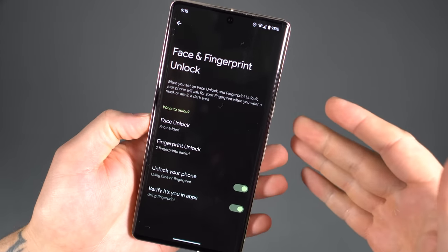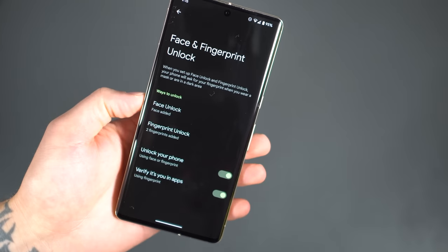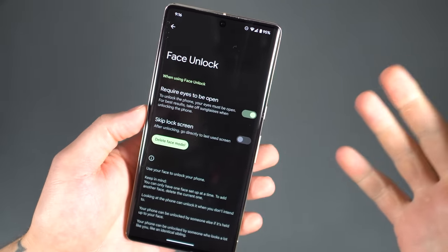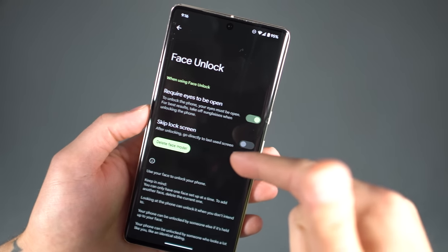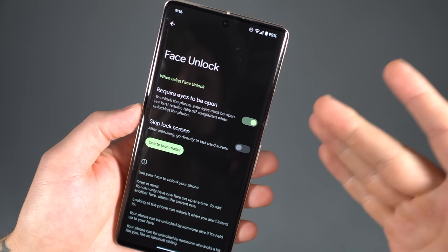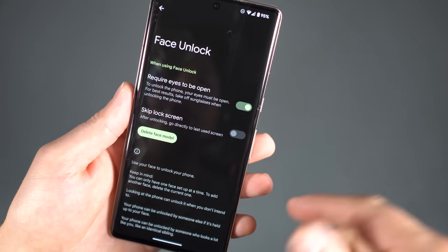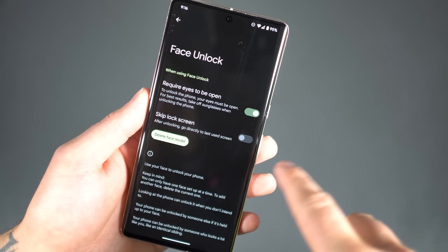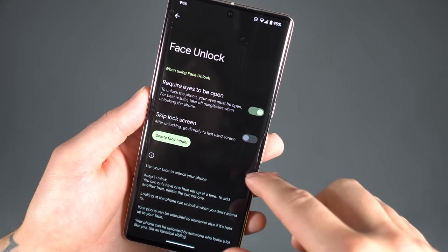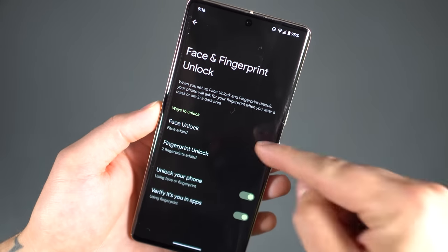During the initial setup process, it's going to ask if you want to add a fingerprint and if you want to add facial recognition. If you didn't get through that in the actual setup process, now's the time to do it. You can add your face here, find all the options for it, delete the original face model, reset it. You can find additional settings like requiring your eyes to be open, skipping the lock screen, and more. I don't want to skip the lock screen — I want it to unlock and then I can swipe up into it, just for that added layer before I get into the actual UI.